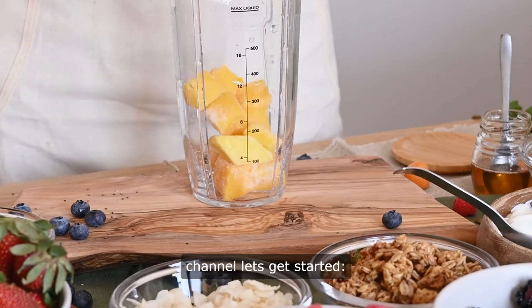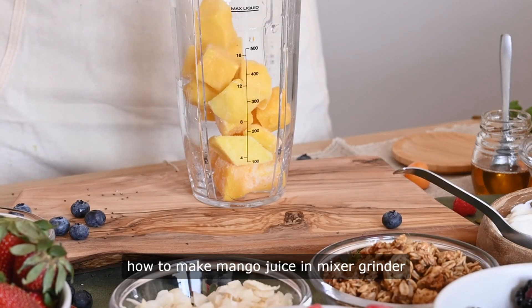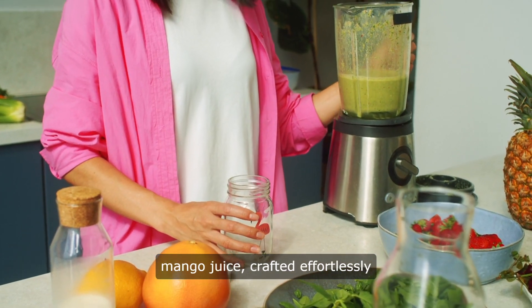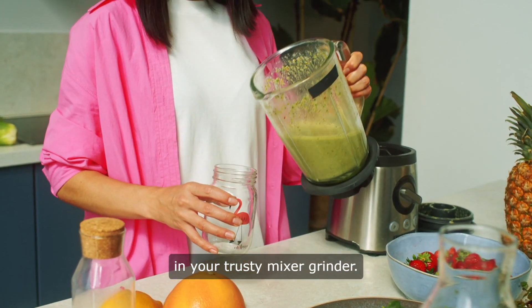Hello and welcome to our channel. Let's get started. How to make mango juice in a mixer grinder. Beat the heat with a glass of homemade mango juice crafted effortlessly in your trusty mixer grinder.